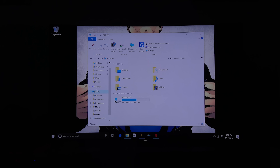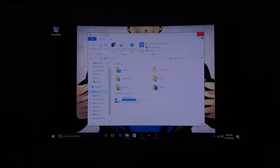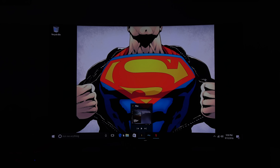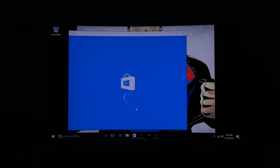You get Windows 10 64-bit on this device, giving you a solid, smooth Windows experience. You can also expand storage via micro SD to give you more storage options — store and install applications there or use it as additional storage. You also have full access to the Windows app store.